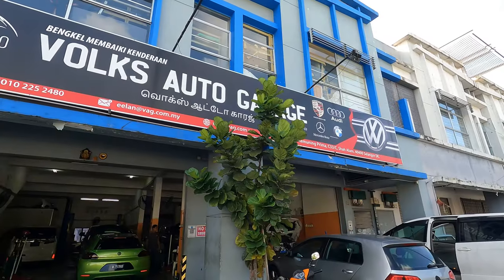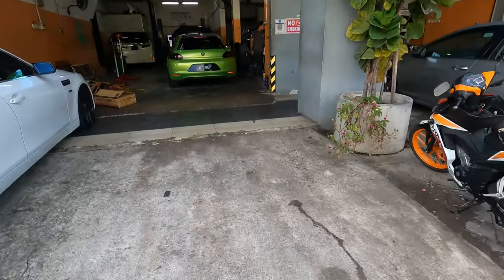Right now we are actually heading over to Vox Auto Garage because I trust them with my car — they are a Volkswagen and Conti car specialist. They know it in and out. The owner drives a Sirocco, so it's very easy for him to fine-tune the suspension. Let's head over to Vox Auto Garage.